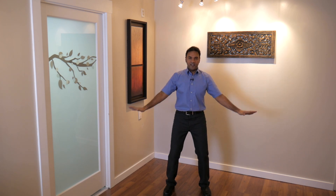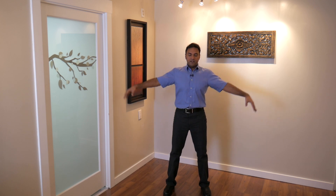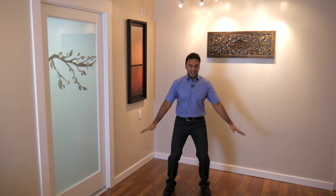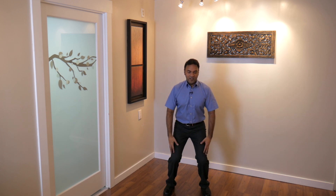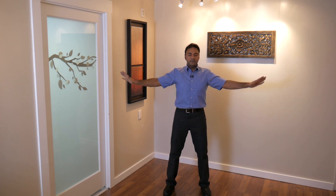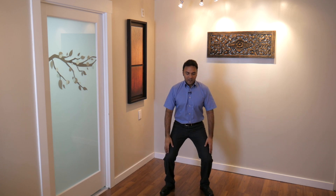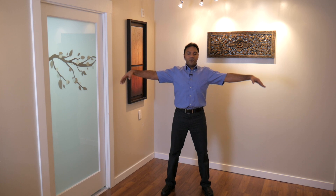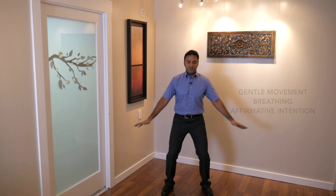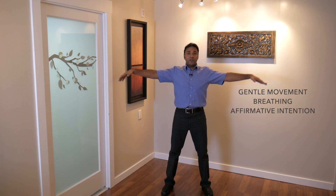Any worries, any stressors — from your body, from your mind, from yesterday, from tomorrow, from right now. Breathing in. Three more. Breathing in. Just try to focus on the simplicity of this exercise. Qigong — this is gentle movement, gentle breathing, and a simple affirmative intention.